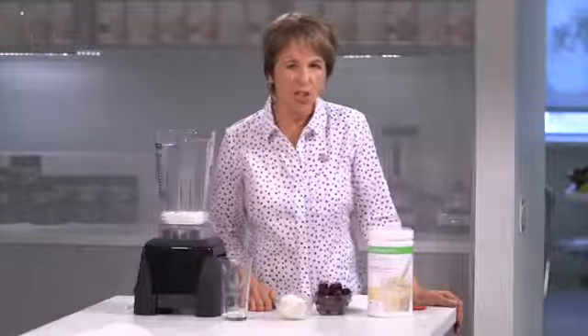Thick and delicious cherry vanilla shake coming right up. I'm Susan Bowerman, registered dietitian, and today I'm going to show you how to make a thick and delicious cherry vanilla shake using Herbalife Formula One vanilla flavor.